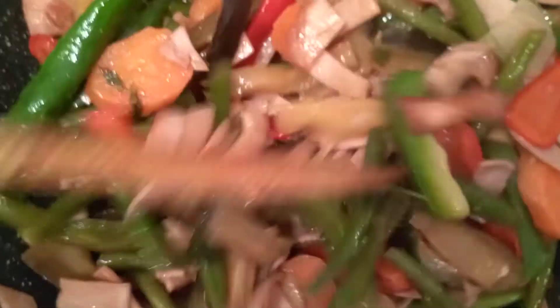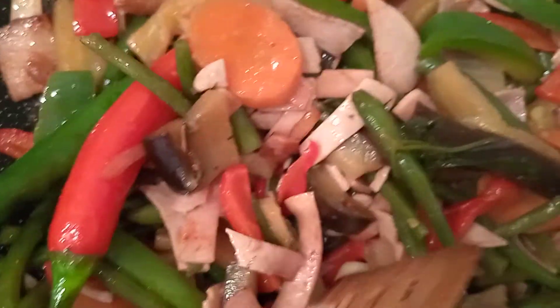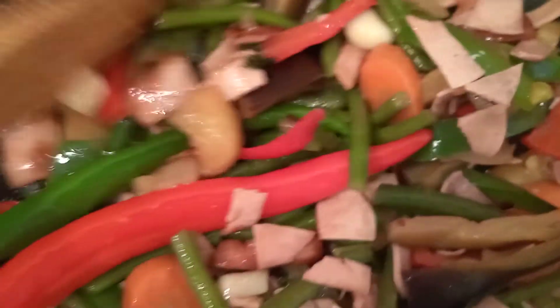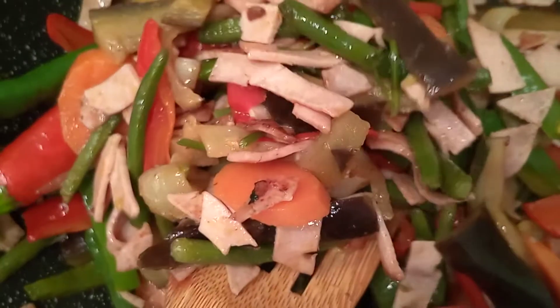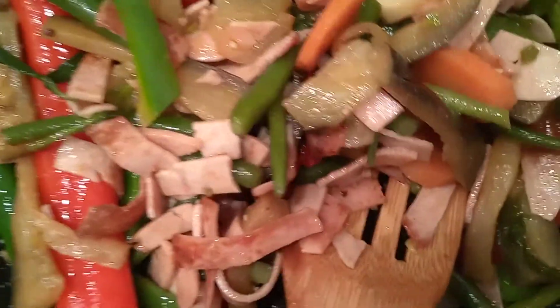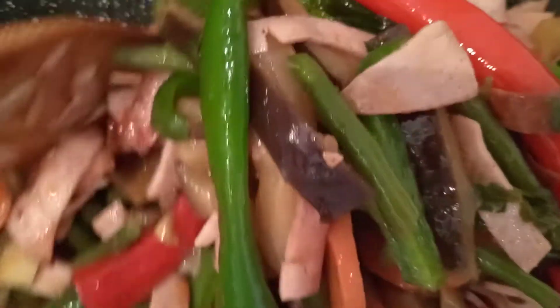And this is it — a very yummy Pinakbet! We call it Pinakbet in the Philippines. You can use sliced sausages instead of pork or chicken. Since I am diabetic and have high blood pressure, I want to minimize the meat, so I just use a small portion of sliced sausages. This is very simple, very yummy, and healthy vegetables with sausage. You can serve this with rice or with bread.